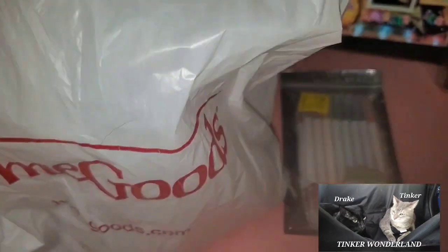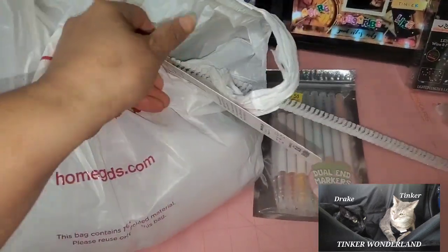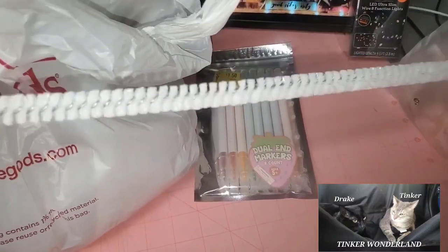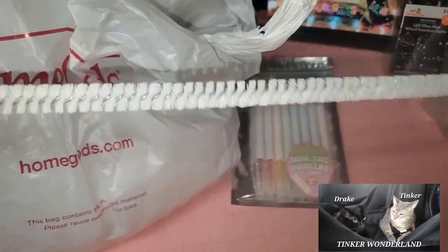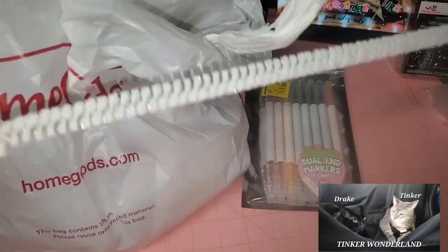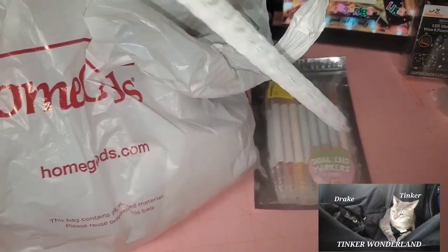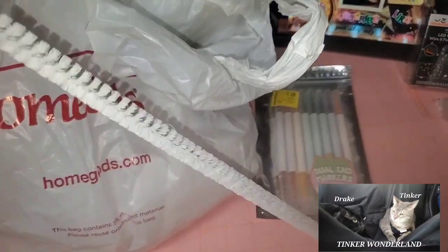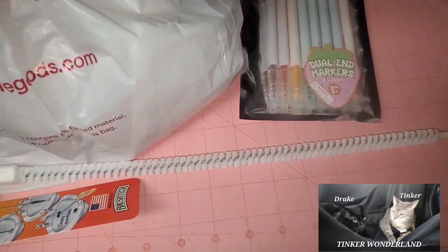Moving on to Home Goods — I got another one of these sink overflow cleaning brushes. Very nice! You can also use this for your dryer to get the lint out, or I'm actually going to use this for my coffee pot to clean the hose or the straw on the top of my coffee pot.